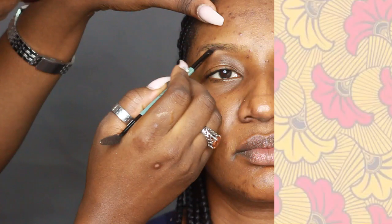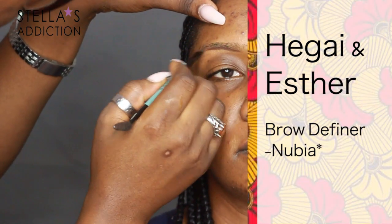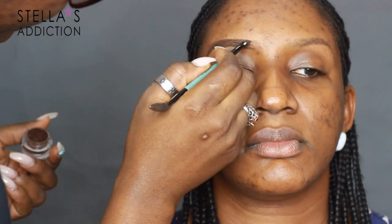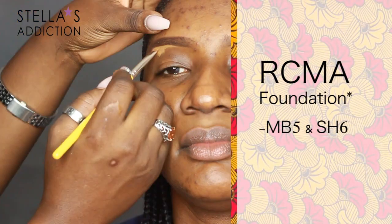Her blush is Plum Rich from Fashion Fair. We're on to the eyes, where all the fun happens. I filled in her brows with brow gel from Hager and Esther — this one is Nubia, the lighter shade. If you're darker than Ebbele, you could try Ebony, which is a darker shade. I applied it with a small synthetic brush.